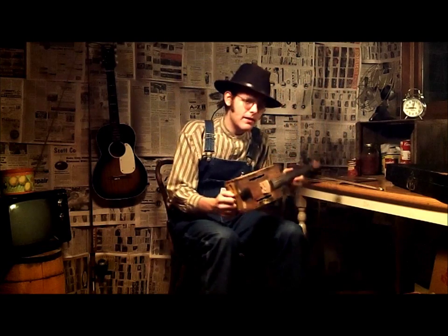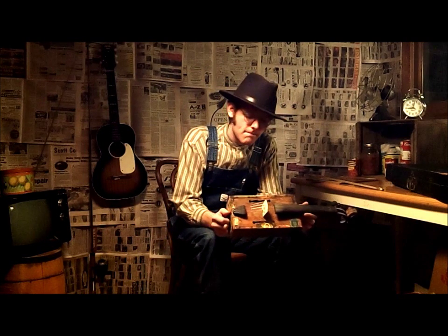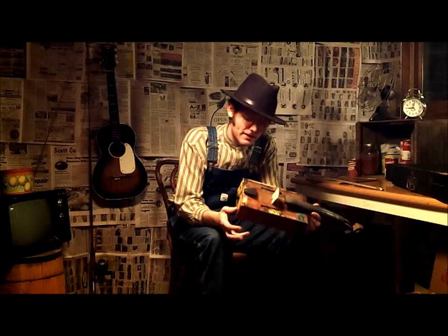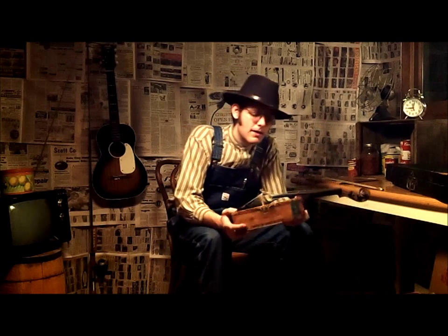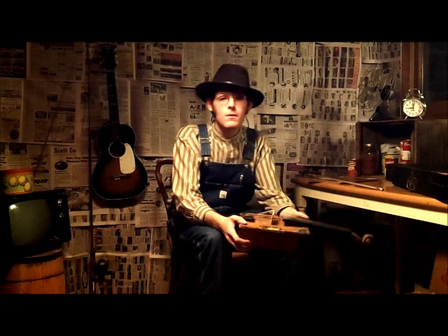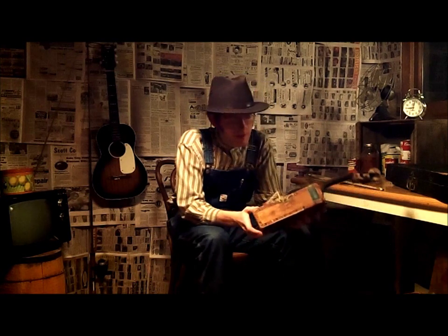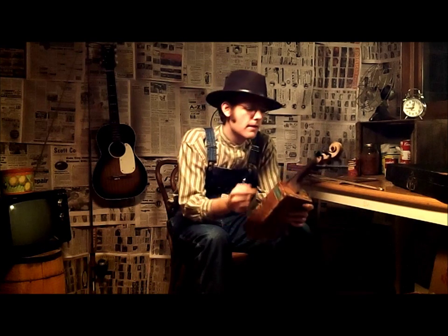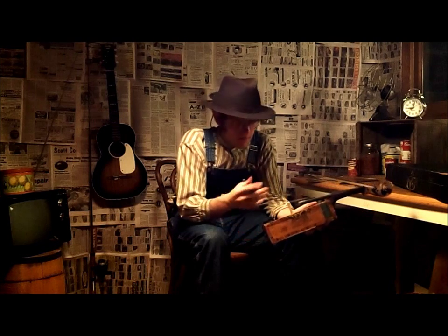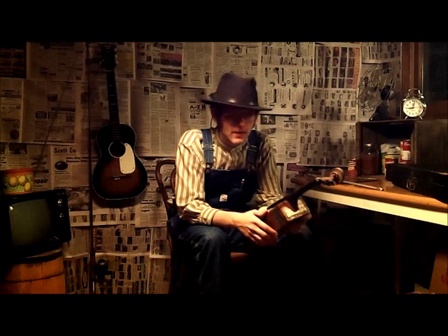Now, this here is a fiddle that I made out of an old wooden cigar box. It's a genuine Spanish cedar, the box is. And the rest of it's American walnut. Now, the box was made in 1926, or thereabouts. And I made the neck and all the rest of the works on it — the bridge and the tailpiece and the keys and everything.